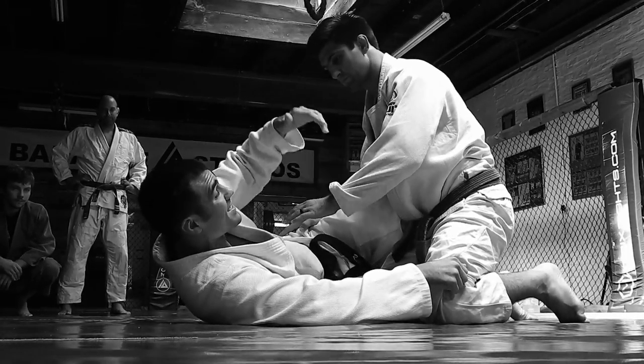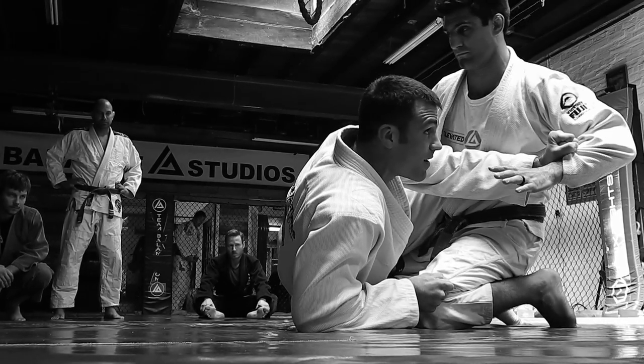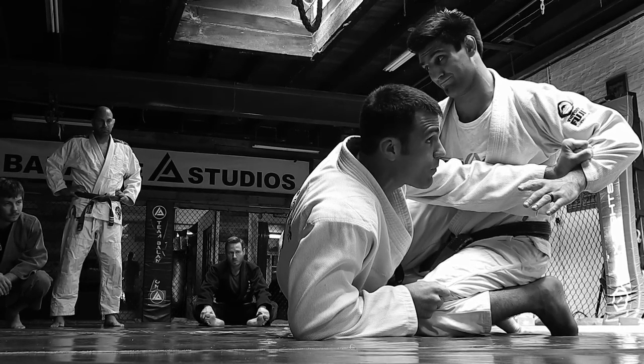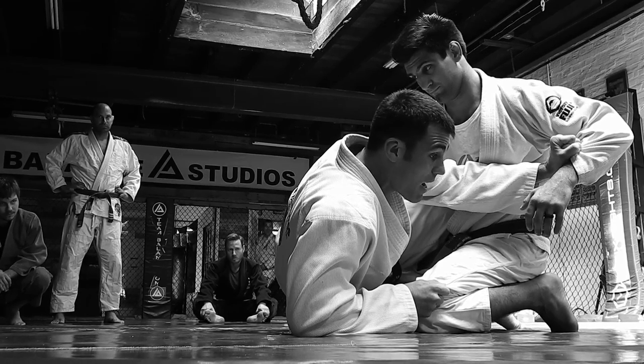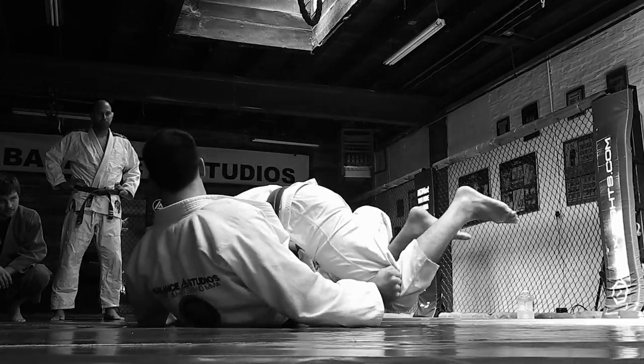So what I do from here first — which is almost naturally you want to pull him — but I'm looking to push him here, because I want him to fight with me. As soon as he fights, I'm on my elbow right here, I'm looking to set my body back, and I'm going to pull him.